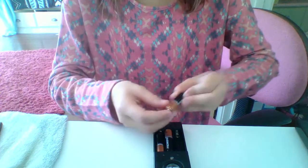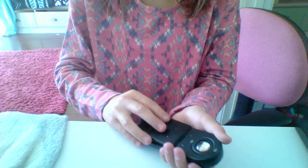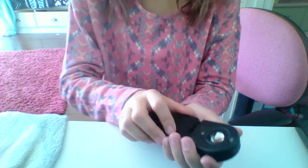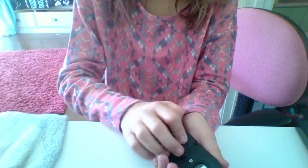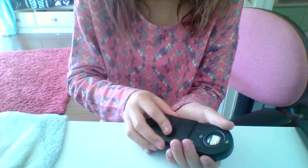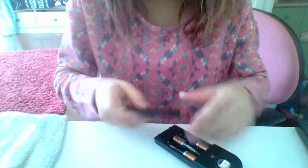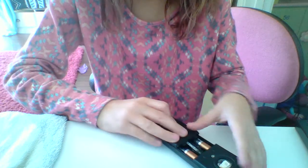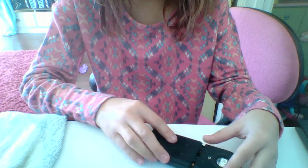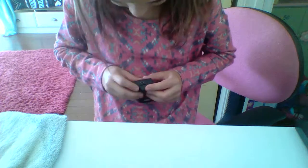I just want to mix that up the right way. Oh, you see that flicker? Why isn't this working? Oh, that's why — the bottom isn't clicked.